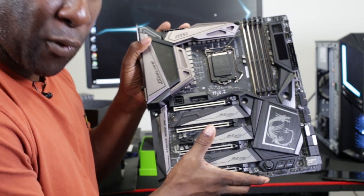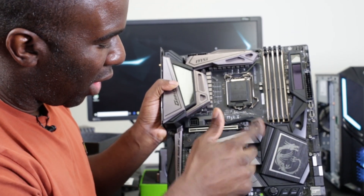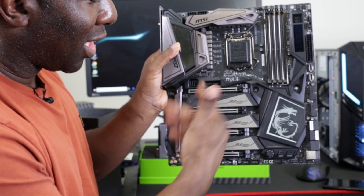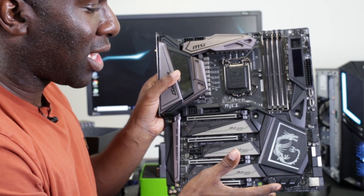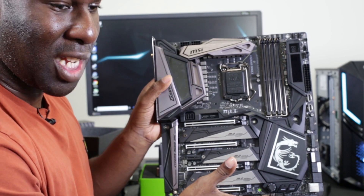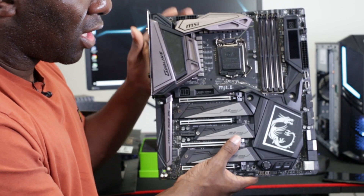We're going to talk about how to get the most performance out of your graphics card. On some motherboards — this is hard to demonstrate on this top-of-the-range board — but on a normal B-rated motherboard there would be a battery here. It's a BIOS battery, meaning that when something goes wrong you take the battery out and it performs a CMOS reset for your BIOS, resetting everything back to default.